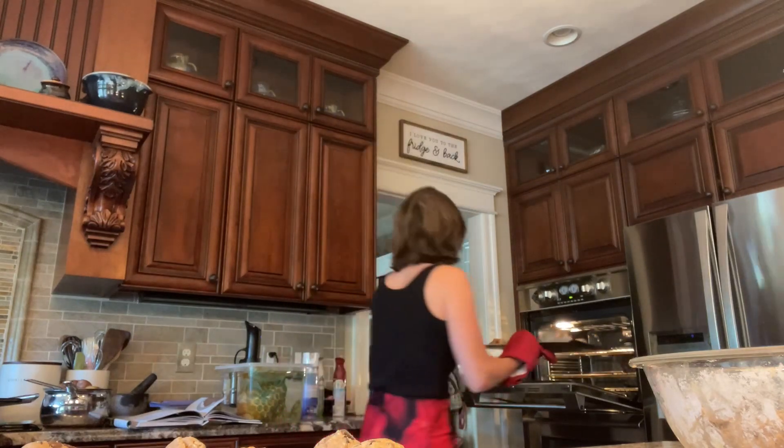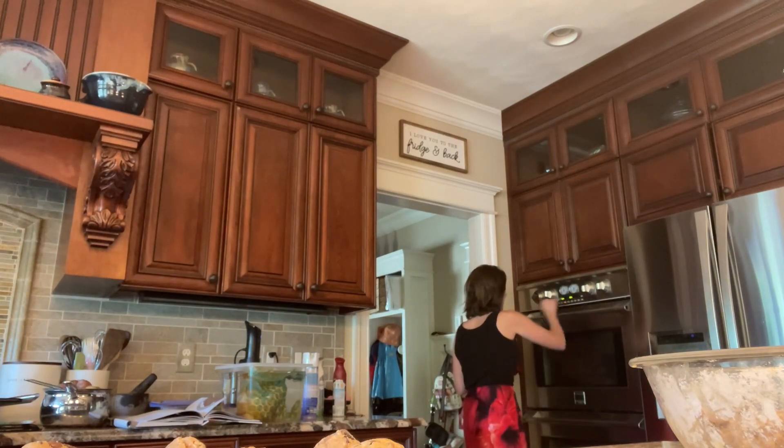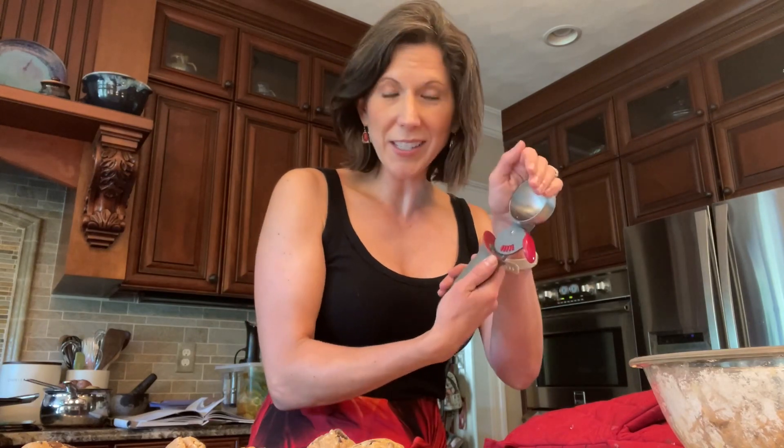After banging the pan, put it back in the oven for three more minutes. When that timer goes off, bang them on the counter again. Meanwhile, scoop out dough balls for the next batch — take an ice cream scoop, scoop out one chunk of dough, round it into a ball, and place it on your sheet pan on parchment paper. I typically put six on each sheet pan.